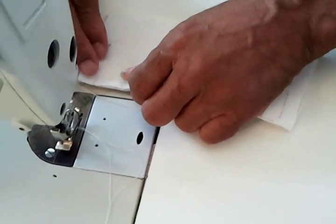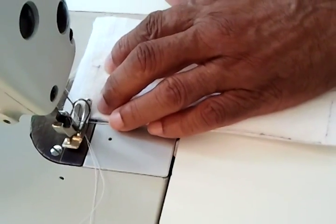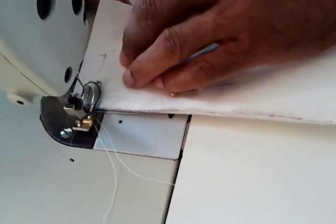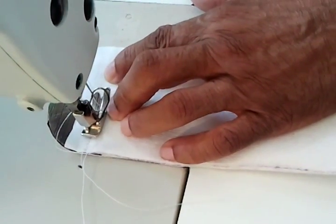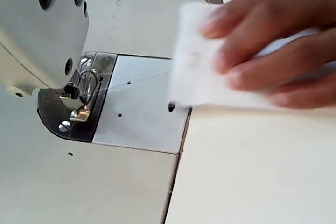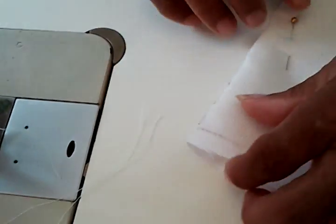I've already marked where I'm going to stitch it at. All I'm going to do is stitch it down. Tack it so it doesn't come apart. I'm going to stitch it to my marking right there. Tack it back. And I'm going to come over here and do this side.